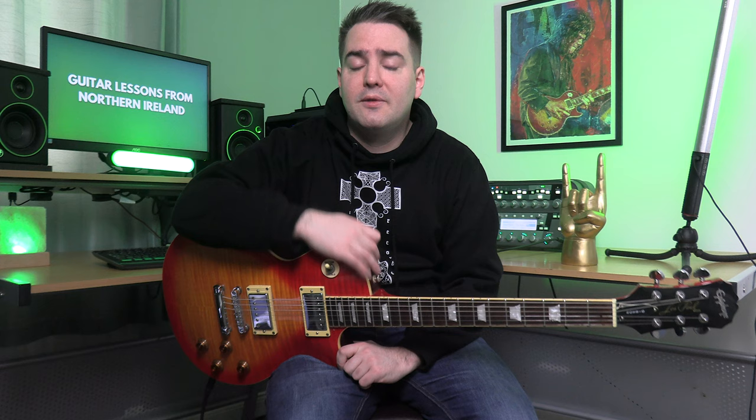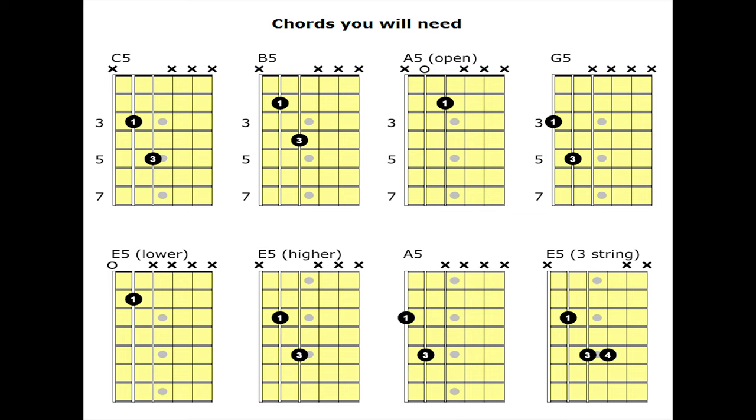Thin Lizzy's original version is in E-flat tuning, so I'll put a link to a video if you don't know how to tune your guitar to E-flat. Gary Moore's version was in standard tuning, and I'm just going to do the rest of this video in standard tuning to keep it simple.